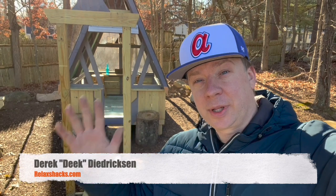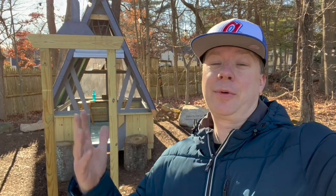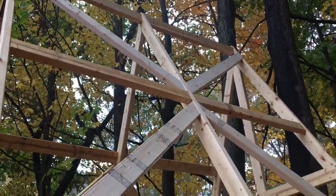Hey, what's up guys, Deke from relaxshacks.com. Finally a nice day here in New England — it's been raining the last few days. I want to come out here now that it's not raining to showcase something I built a little while ago as a memorial to a student at a school here in Sharon, Massachusetts.